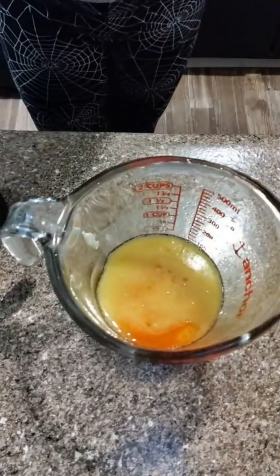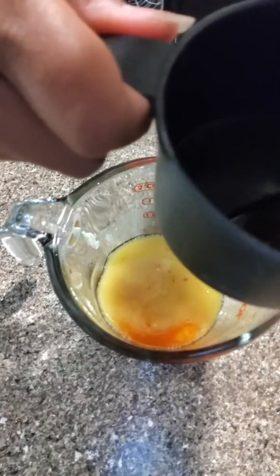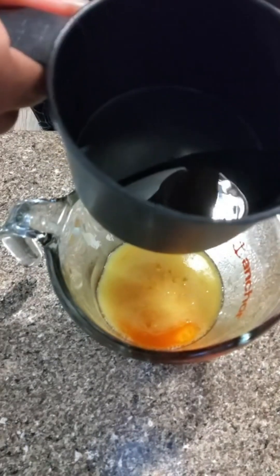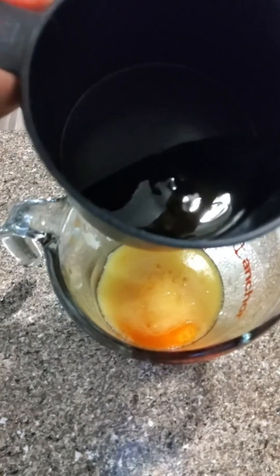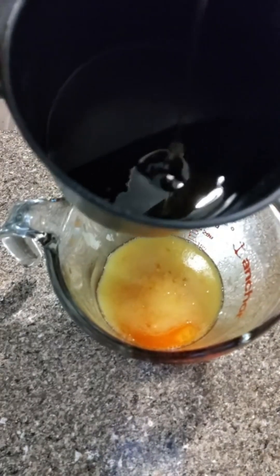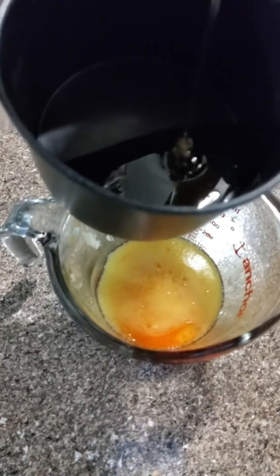So it won't be too hot for me, because I'd be sitting here overly, overly spiced. I'm pouring the honey into this measuring cup now. It calls for a half a cup, but I'm going to adjust this so it won't be too spicy.